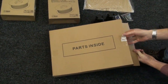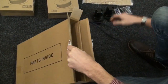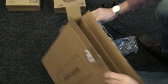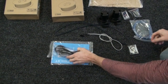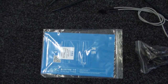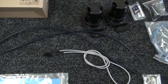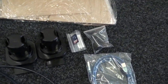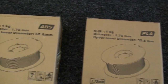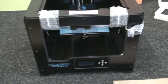Let's have a look inside this box. We've got two tubes for the filament pass-through, the power lead, a USB cable, some build plate stickers, a few little tools, some cables, and an SD card. It really does come with everything you need to get started — it's a great value 3D printer.